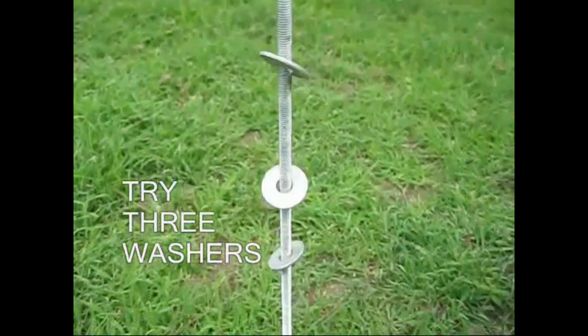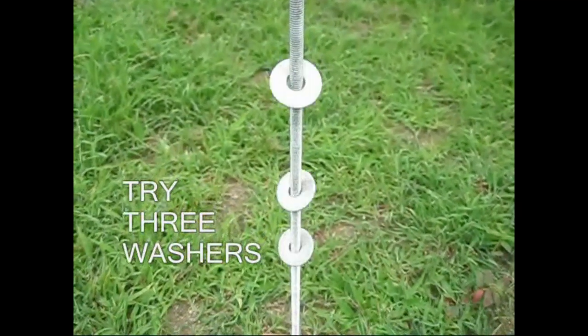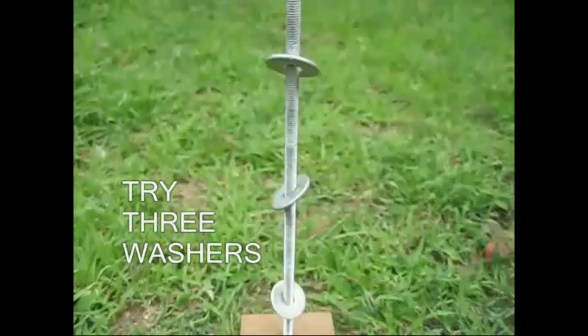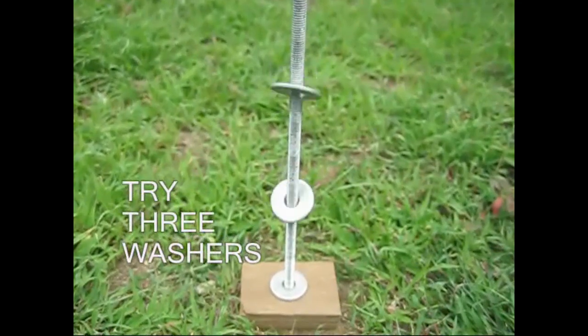We have 3 washers. We have to use these washers. This is our dancing washers.